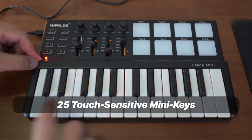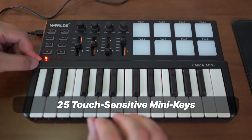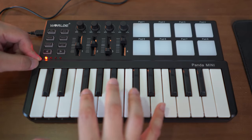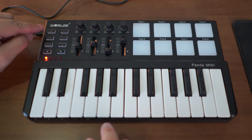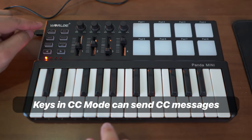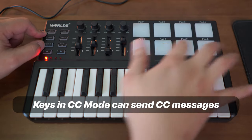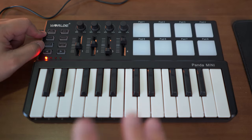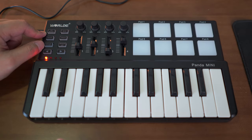You get 25 mini keys which are touch sensitive, and you can also specify the velocity on these keys. In addition, there is a CC mode button — when you trigger CC mode, these keys can work like trigger pads to fire any event or CC message using the keys found on this controller.